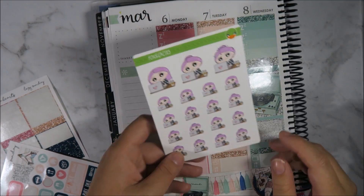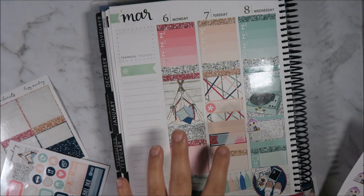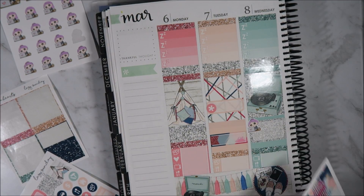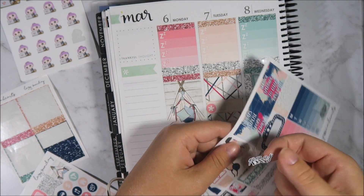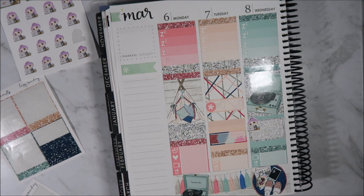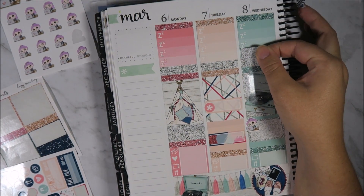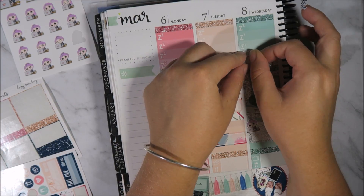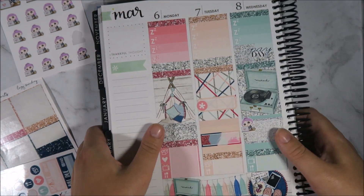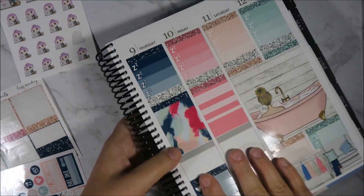I might use the little laptop girls from Boxing Cactus for my meetings for the week, so I'm just going to pop it there. I'm not going to put it on that one because I feel like it's going to be overkill with two next to each other. It's a meeting and it's also payday on that day — and I really want to use this payday sticker because it's freaking gorgeous. Actually, no, that doesn't look too weird. That looks cute — so that's Wednesday.